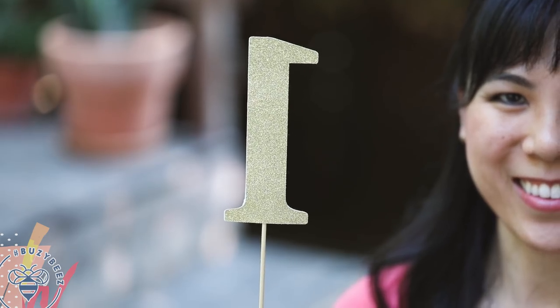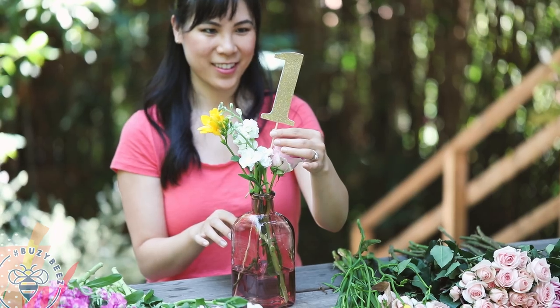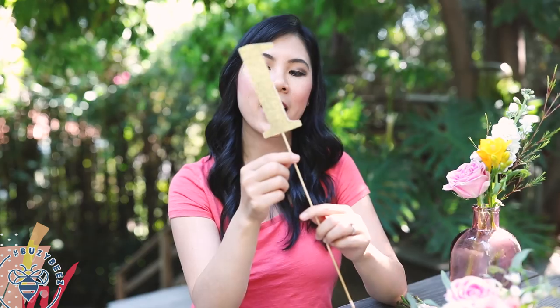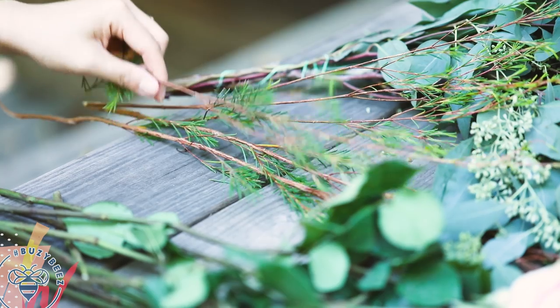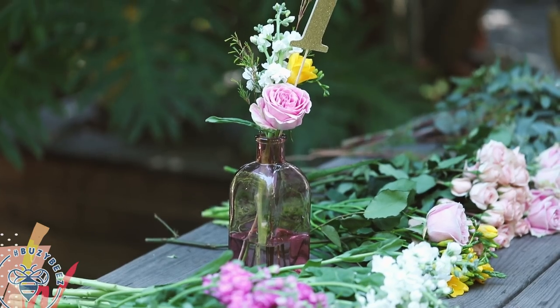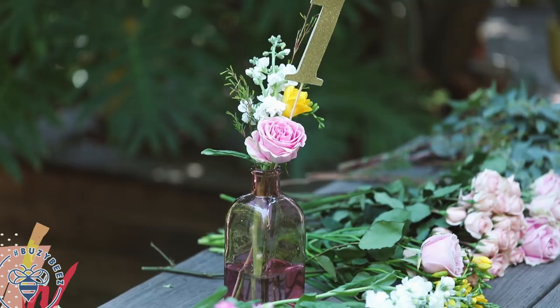I'll jostle everything around to make sure it looks good, then add a table number in each of the vases. My sister also DIY'd this — she used her Silhouette machine and some hard glitter paper from Michaels to cut the numbers, and I just glued them onto wooden sticks also from Michaels. For a final rustic touch, I'm just going to add some foliage grabbed from the garden — any kind of foliage will do. And that's my centerpiece!